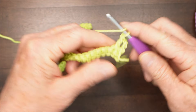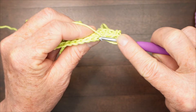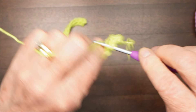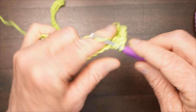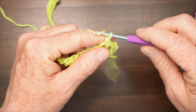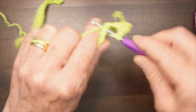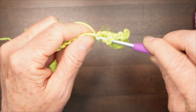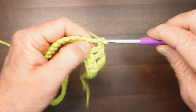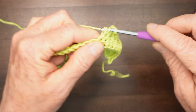Chain one, skip one — at the base of the double crochet skip the next V and go to the next one. Then do two double crochets in the next two stitches going under both sides of the V. Chain one, skip one, two double crochets. Continue like that to the end of the row and you will end up with two double crochets at the end.